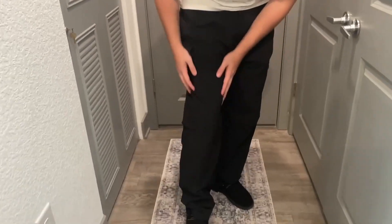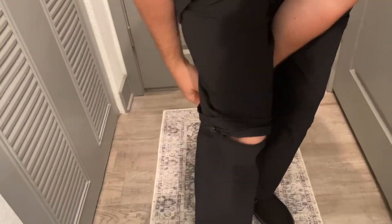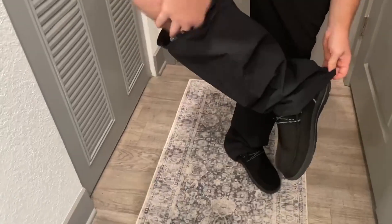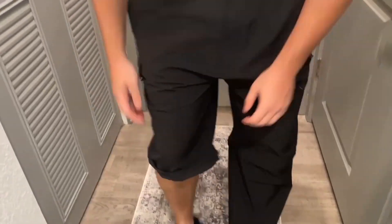Now what I'm going to do is make them into shorts. I'm going to grab the zipper right here and just unzip like so. Then I can go ahead, take my shoe off, unslip them, and just like that I can have them as shorts.